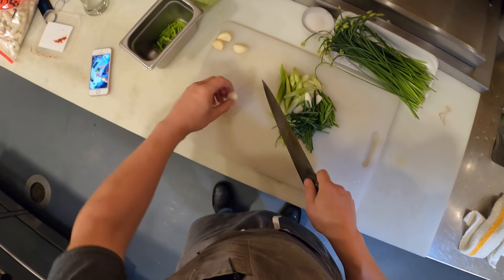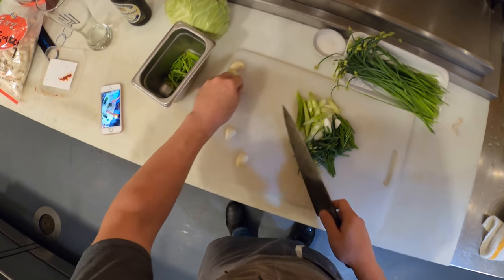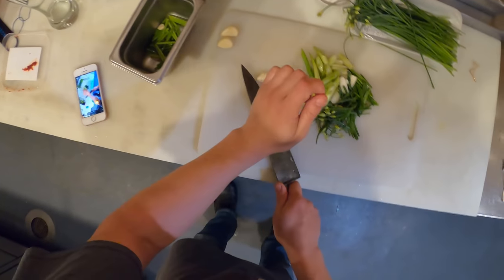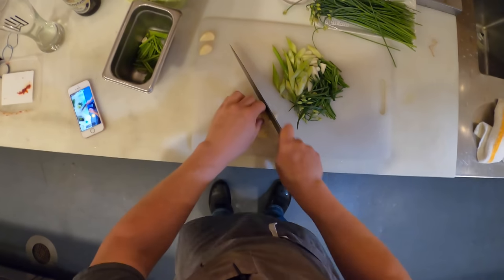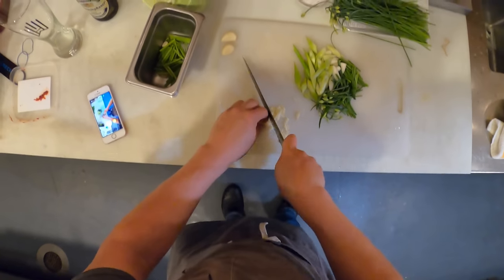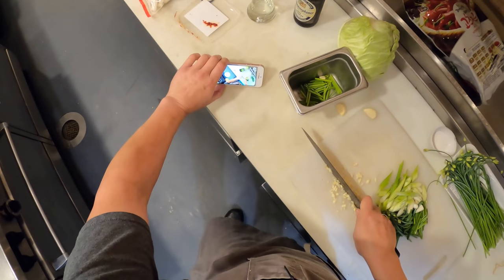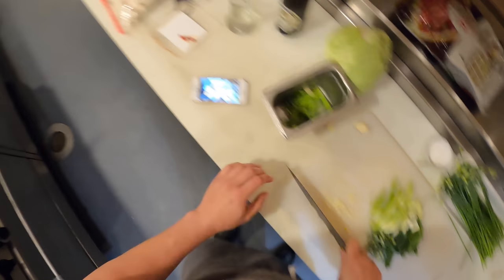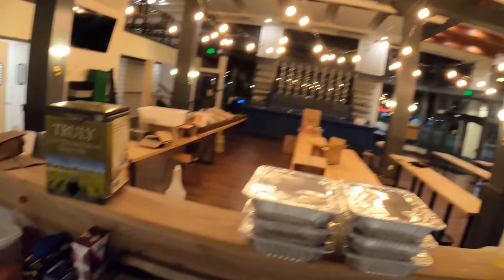I'm going to do a little bit of garlic — I pulled out four cloves, so I'm probably only going to use a couple. Let's go with two. We're going for not a super fine mince, but a mince nonetheless. I can't tell if I'm recording sideways — let me stop and check. No, we're going the right way. Sorry about that.